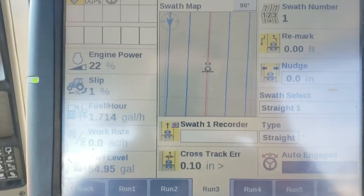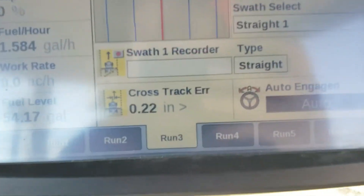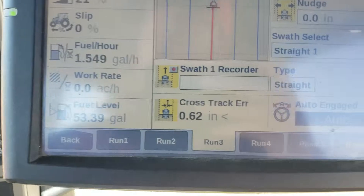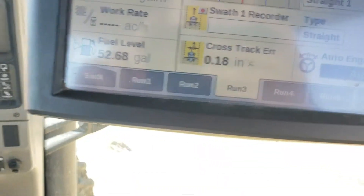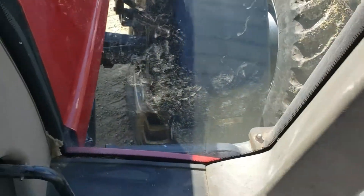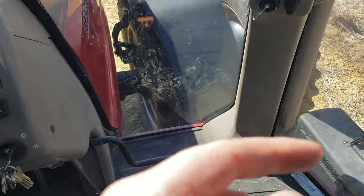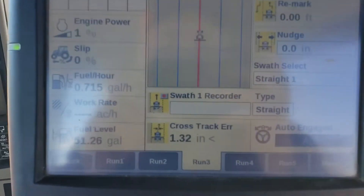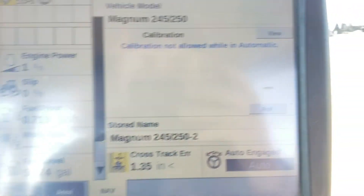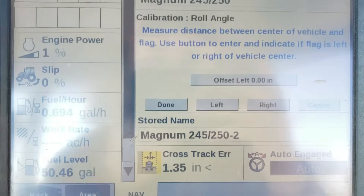I drove down my AB line a ways, turned around, and engaged on the exact same line going back. After you get lined up, you can stop and stay engaged. In a field you'd be able to see your tire tracks clearly. Here on the gravel road I can see my tractor is about 6 inches to the right of my old tire track. Go back to calibration, select roll — since you're engaged, roll is the only option that will show up — and click OK.